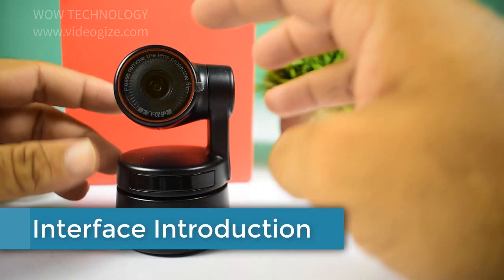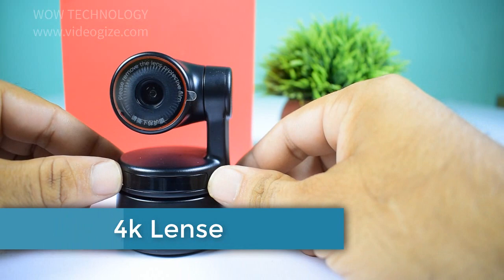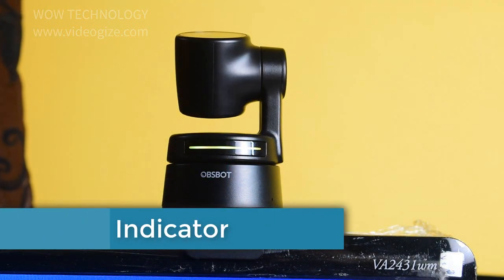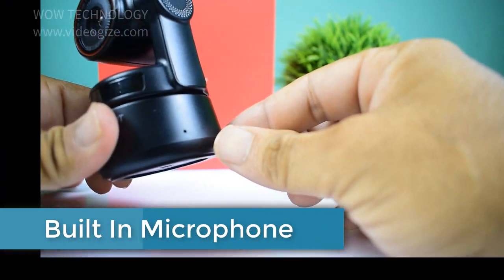There is also a carry bag for the OBSBOT Tiny. Let's have an interface introduction. This camera has a 4K Ultra HD lens. The camera indicator shows four different colors — different combinations of light colors and flicker frequencies represent different indications. The external microphone is not required as it already has dual built-in microphones.